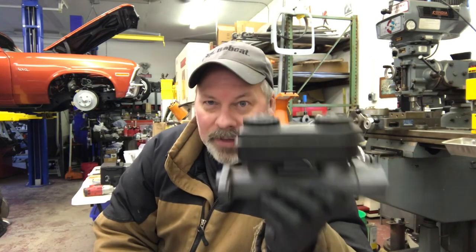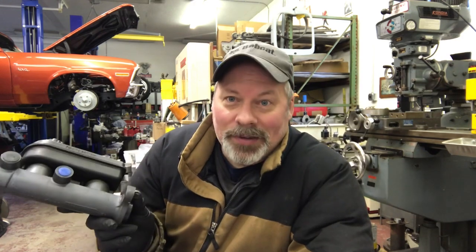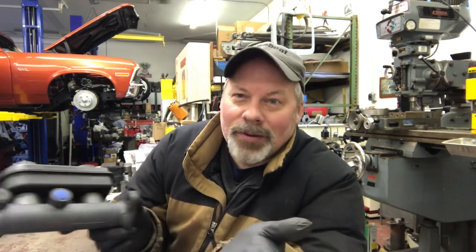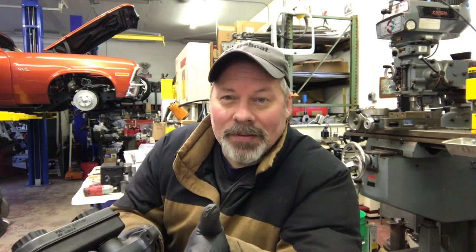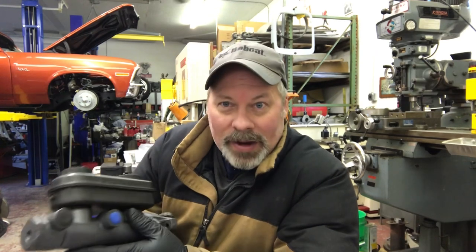So the trick is: bench bleed your master, stroke the pedal down gently — you've got to go slow because this will squirt six feet and you don't want to make a mess. Just slowly push it down. I put a rag or a bucket under it. Stroke it down to the bottom, put a two-by-four between the seat and the pedal to hold it all the way down. If you have a helper, there you go. Tighten up your lines, install them, let the pedal come back up and you're ready to drive. Unless you had a problem downstream — then you've got to start bleeding.